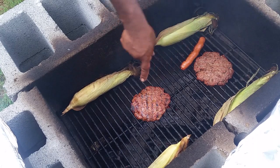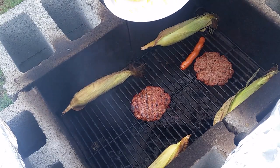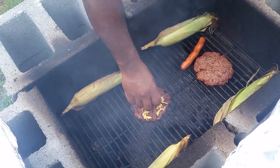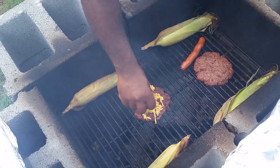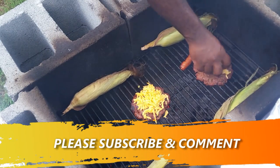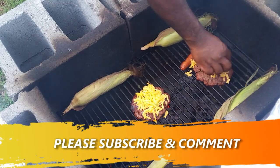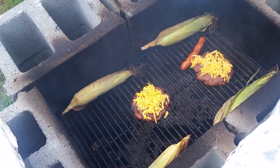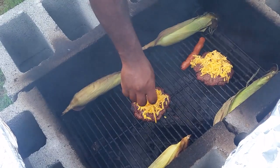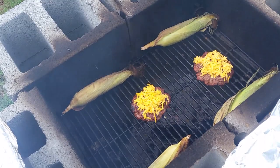Okay y'all, I've already flipped the burgers — I let them cook for about four minutes per side. I shredded some sharp cheddar cheese and I'm gonna spread that on there and let it melt. Let me get them nice and thick on top. Yes sir, this is going to be good y'all — get all that cheese on there. When that cheese melts I'll go ahead and take these off. This is Ray Mack — I'll be back.